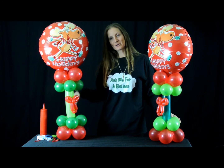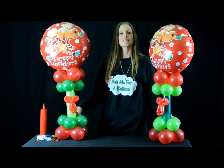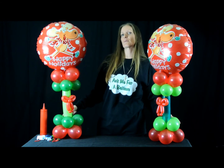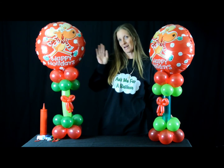So there you have it — Christmas centerpieces that are quick, easy, and inexpensive. You too can do it if you're a balloon twister or a decorator, or if you just want to do these for a home party. Thank you for watching. Bye for now.